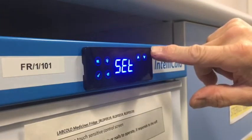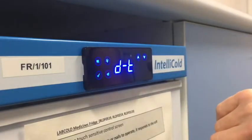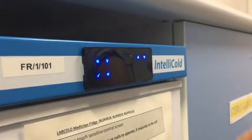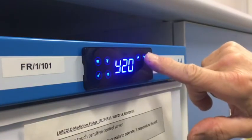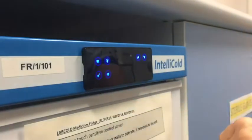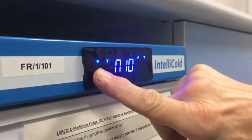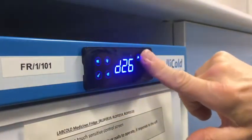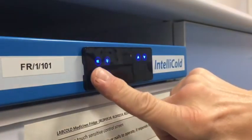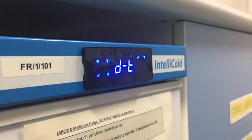Move through the functions by touching the up or down arrows until you see DT, which stands for date time. Touch the tick and the display will go into year. If it needs adjusting use the up and down arrows, or leave it if it's correct. Touch the tick again to move to month, which has an N prefix. Change or move forward to date by touching the tick, and so on through hour and minute, adjusting as necessary. Finally touch and hold the tick to store the new date and time.